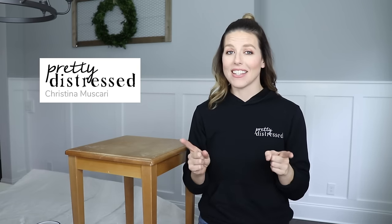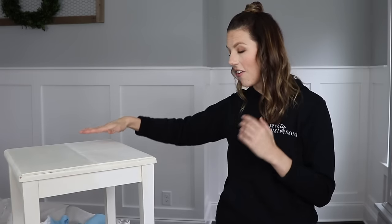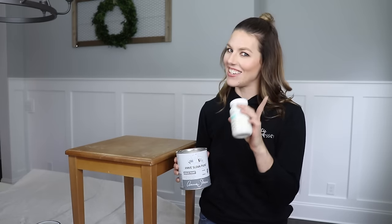Hi everybody, it's Christina from Pretty Distressed. Welcome back to my channel. In today's video I'm going to be doing a side-by-side comparison of a high-end chalk paint versus a very inexpensive one. I'm going to be using the OG, the original Annie Sloan chalk paint, and I'm going to see how it compares to Waverly Chalk, a bargain brand that you can find at Walmart or on Amazon. So if you want to hear all my thoughts and see my comparison, just keep watching.